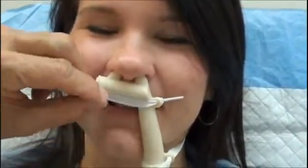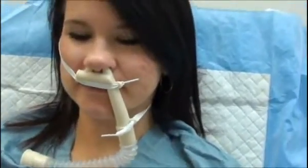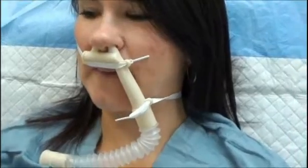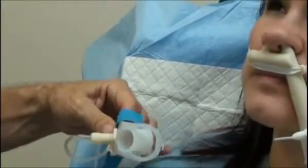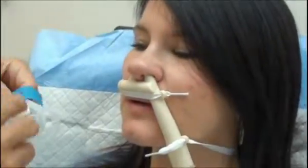Now let me show you something else. We take this bite block here. I put the hinge that we made earlier on the upside because when we're doing ERCPs, you tend to be lying on your left side. So I put the hinge on the upside and bring this around.